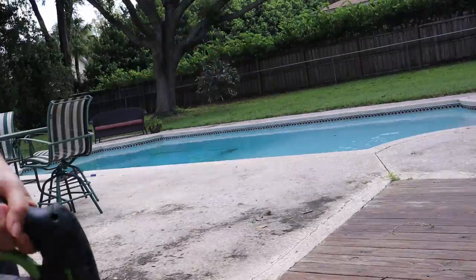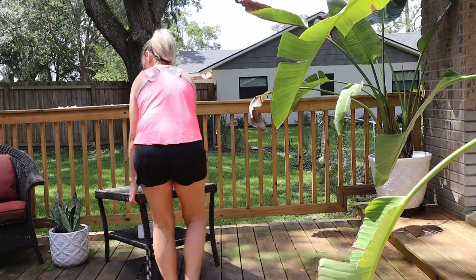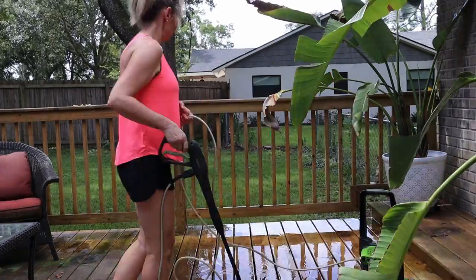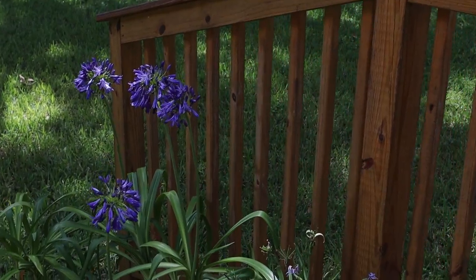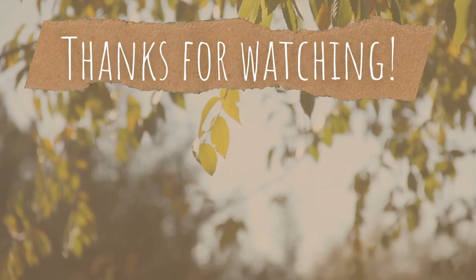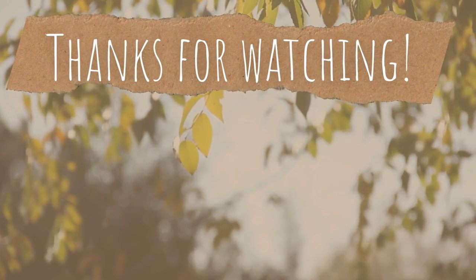After using the surface cleaner, I'd have to say that I would highly recommend it. For $30, I don't think you can beat it. I was able to get all my pressure washing done in about a third of the time it used to take me. I'm really glad that I bought it, and I can honestly say it was $30 well spent. If you found this video helpful, please give it a like and consider subscribing to my channel. Thanks for watching.